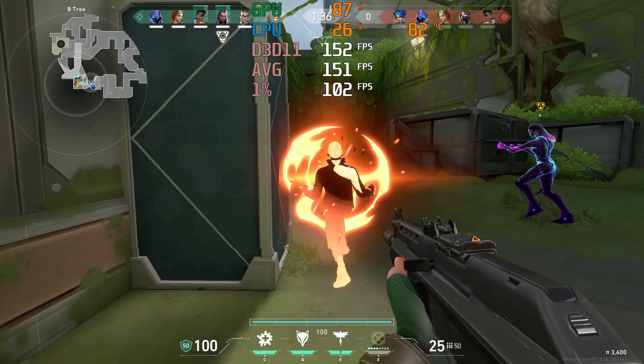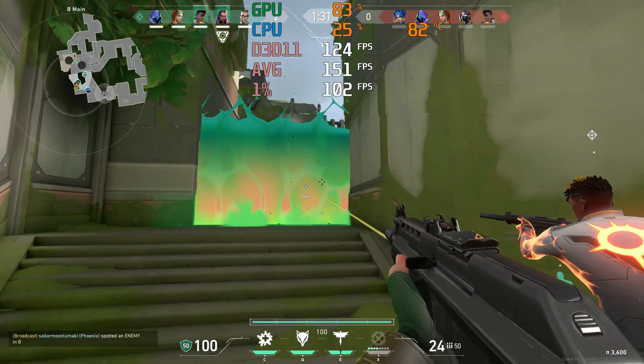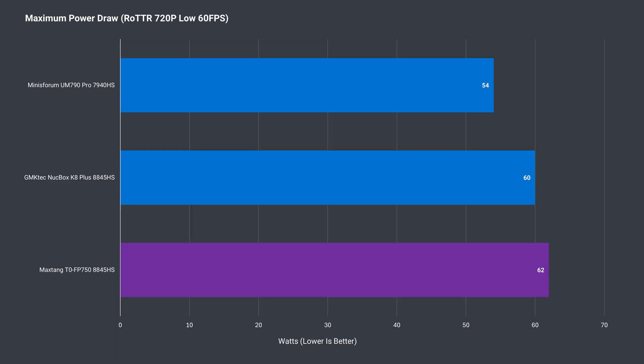No network problem notifications popped up during the Valorant game session. An idle power draw of 12W is on the higher side, but the maximum was the lowest of the 8845HS minis, even when comparing the 54W performance mode.